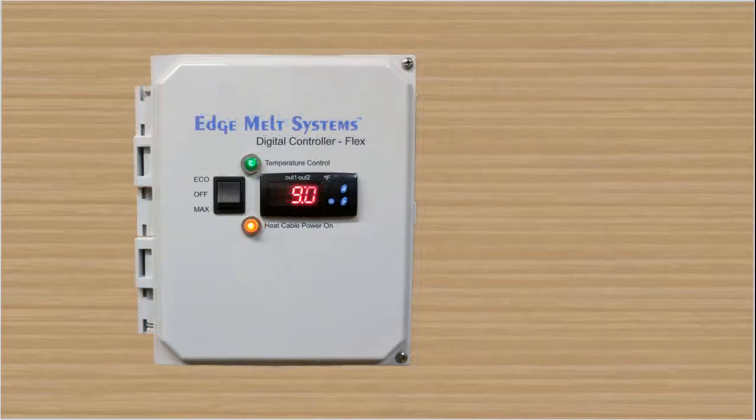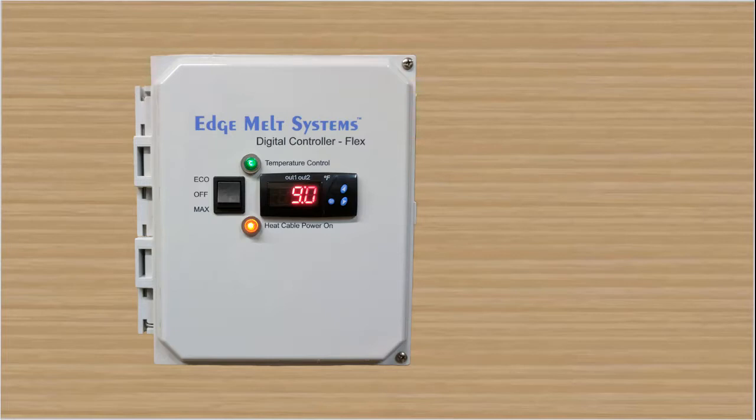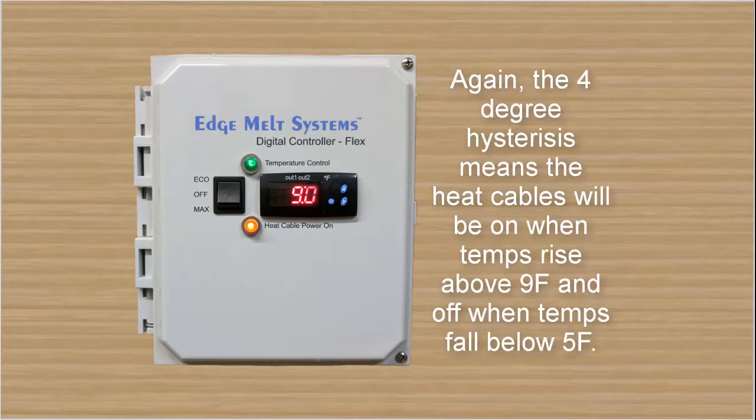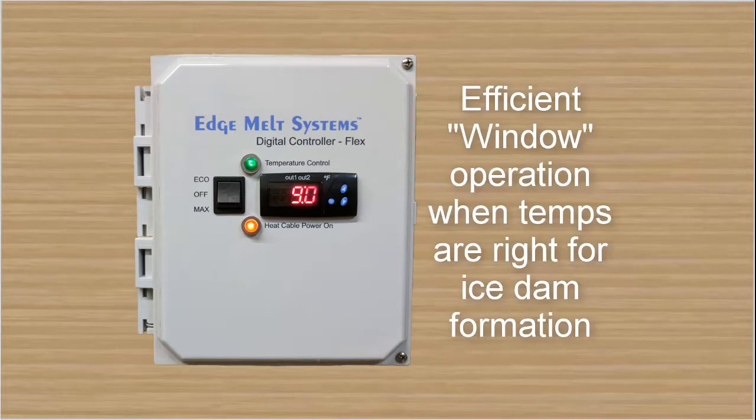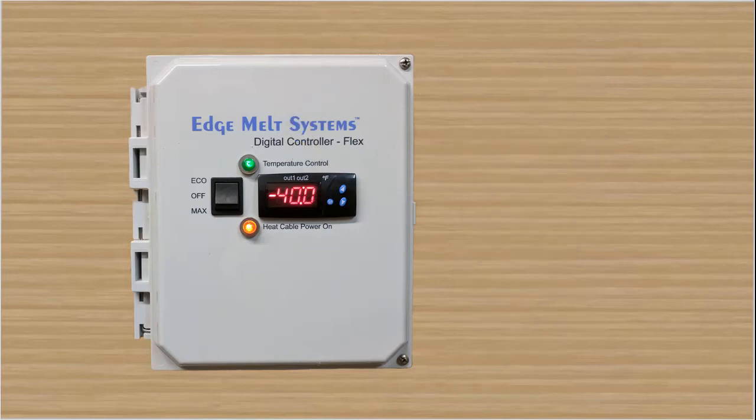We also have the low temp cutout — the temperature at which it turns off when it falls below. Again, field adjustable on this low temp cutout. From out one, you hit the set button again and you reach out two. You'll see the little red indicator light underneath out two. There's also a four degree hysteresis, meaning when the temperature falls below 5°F the heat cables are off, and when it rises above 9°F the heat cables are on. If you don't want the low temp cutout feature enabled, simply dial out two all the way down using the down arrow to negative 40, or all the way down to negative 99 if you prefer, and that will disable that low temp cutout setting.